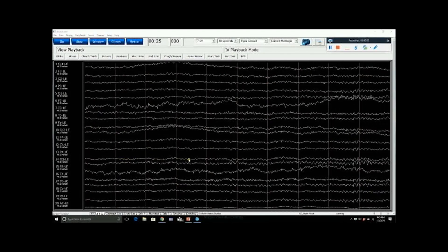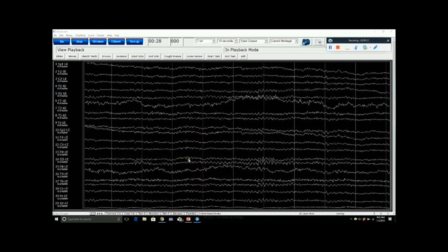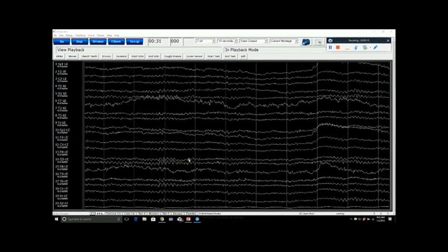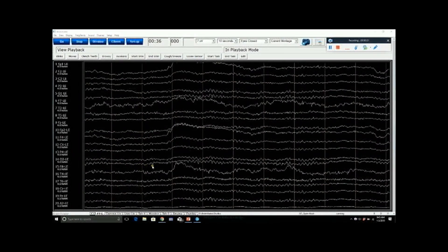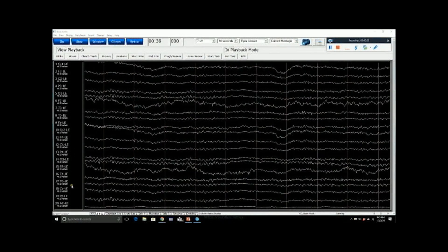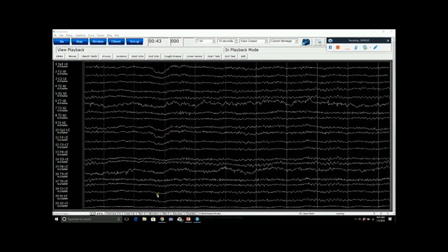What we're looking at now is the main screen for a Brain Avatar 19-channel EEG. This screen is showing the raw brainwave activity for all 19 channels. You can see the 19 channels identified going down the side of the screen here — this is just the raw EEG.